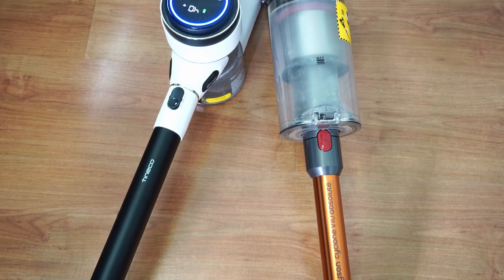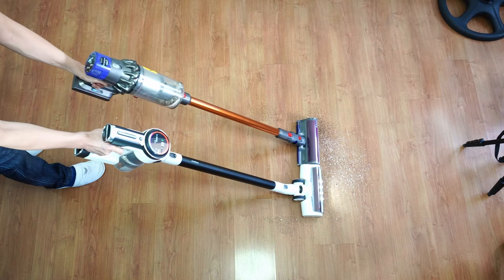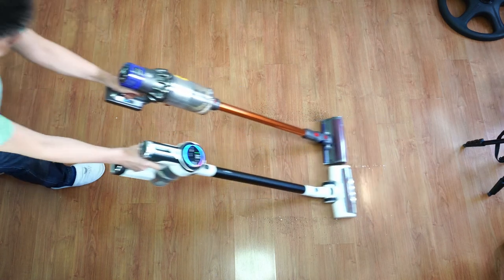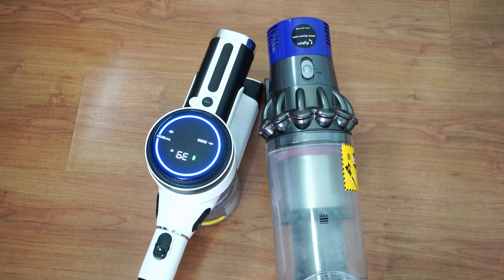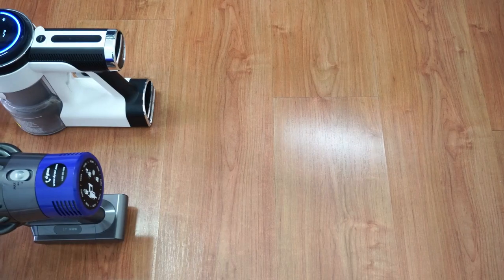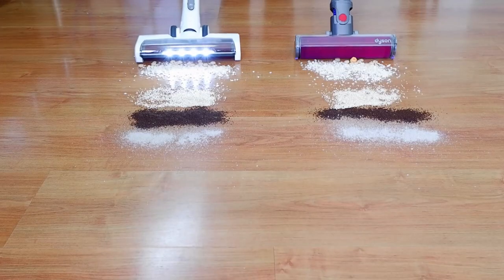Hi, welcome back. Continuing my series on Tineco vs Dyson, I'll be comparing the Pure One S12 and the Dyson V10 Absolute. The V10 is a step down from the V11, but it's a less expensive alternative that is a better option on hard surfaces as it comes with a fluffy attachment. So I'll be going through the similarities and differences between these premium stick vacuum options and the results of the tests.